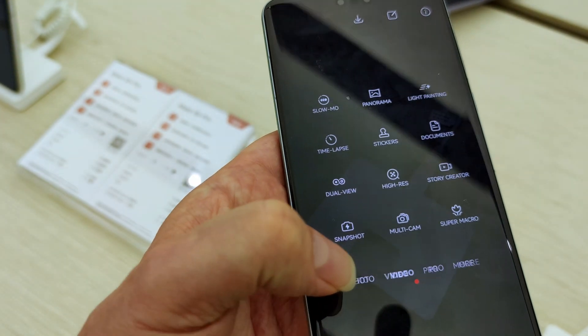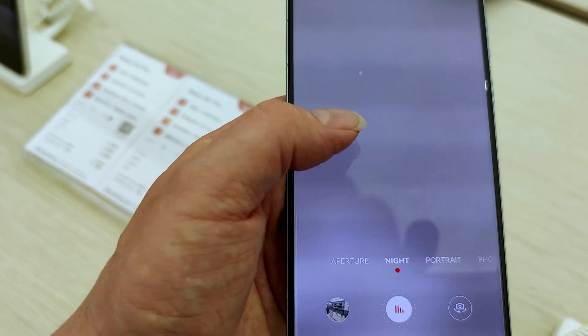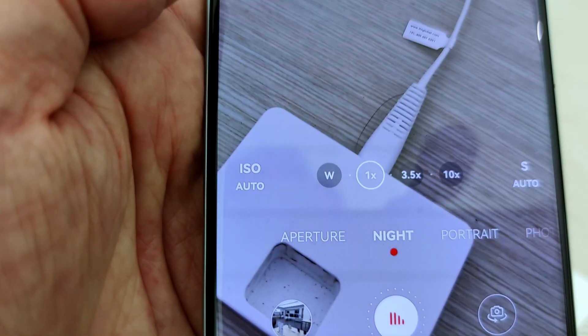The rear camera's photo resolution supports up to 9,192 x 6,144 pixels. For video recording, the rear camera supports a maximum of 4K. And of course there's a rear LED flash.